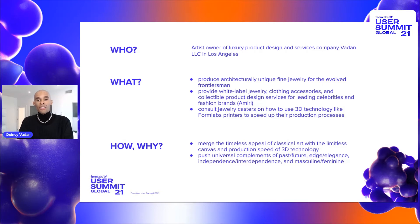What we do at Vauden LLC is we produce architecturally unique fine jewelry. We also provide white labeling for other jewelry companies, clothing, accessories, and collectibles.